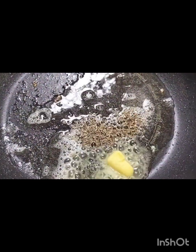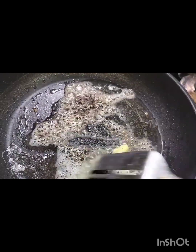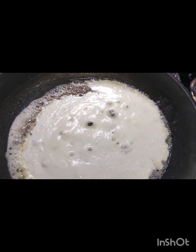In the dough, add a little of the dough. In it we can add some paste, then put it into the dough.